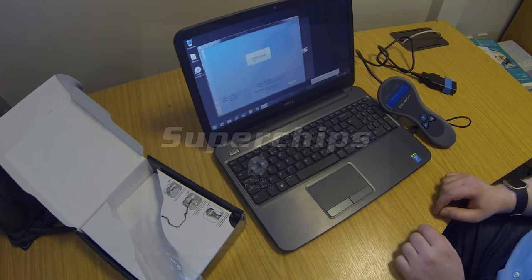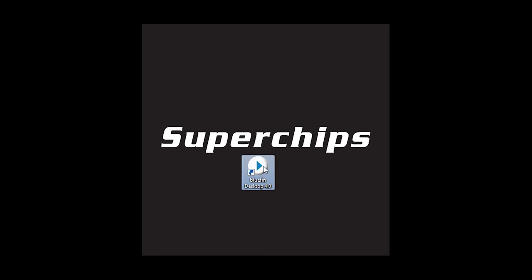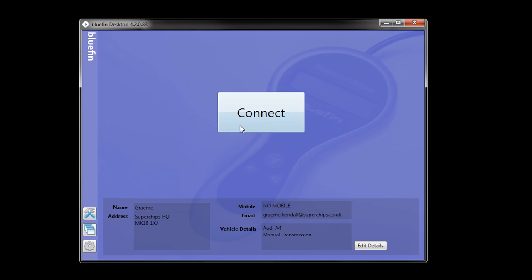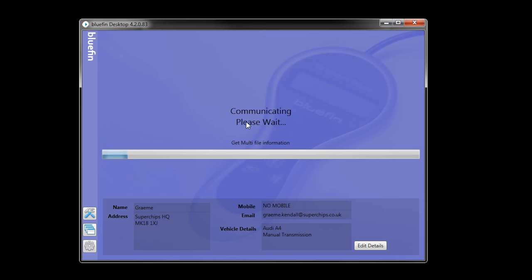Start up the Bluefin desktop software using this shortcut. You'll see some details here filled in with my details just for this vehicle, but the more data you give us there the better — it helps us identify what vehicle you've got and track you down if you ever need any help. Push the connect button and that will send us your car's original file to be worked on. There's a bit of text here telling you exactly how long it's going to take. So now you wait — your car is usable in the meantime. We'll drop you an email when your file is ready to download.